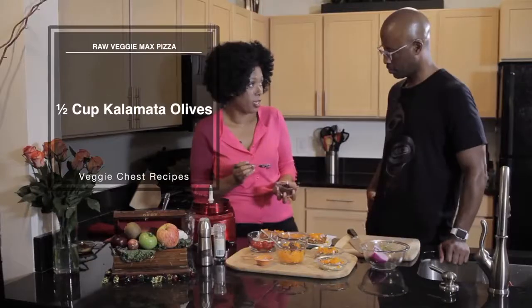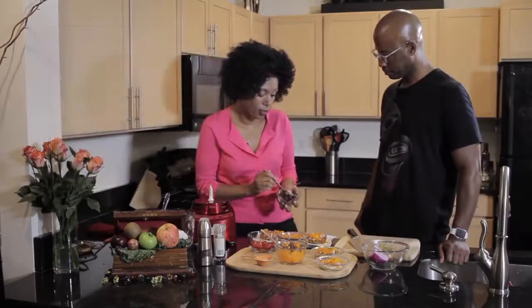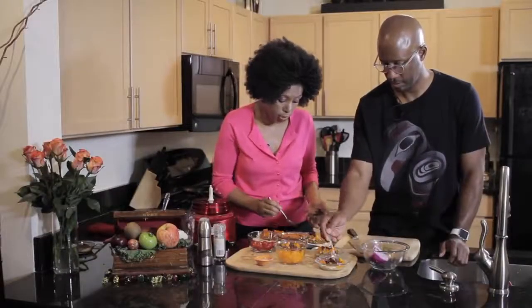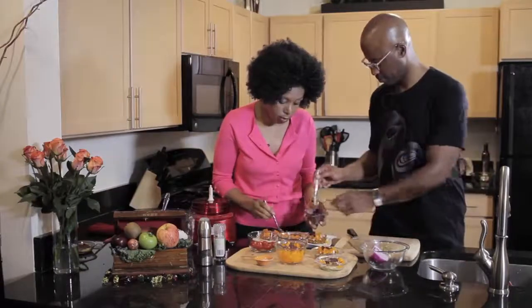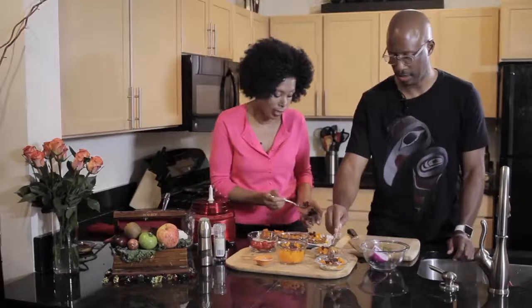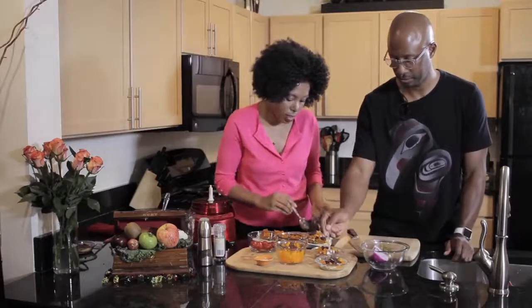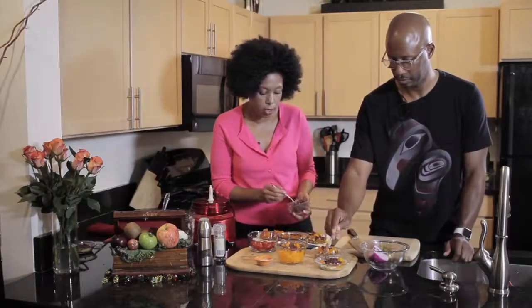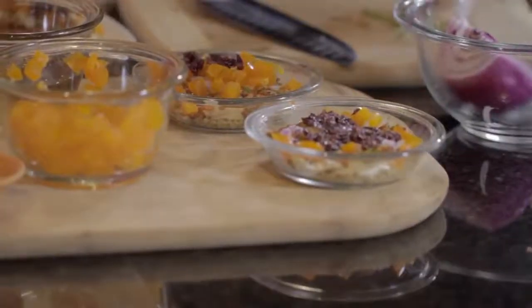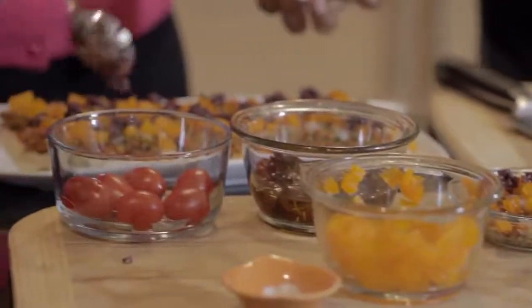Our final topping is some Kalamata olives — a lot of nice tangy flavor. It's really optional, whatever you like to put on your pizza. I like to call this the veggie max pizza — it's got a lot of good veggies. I've also done this with marinated mushrooms and balsamic vinegar, which adds a lot of nice flavor to it.